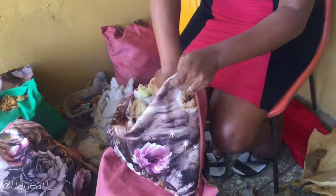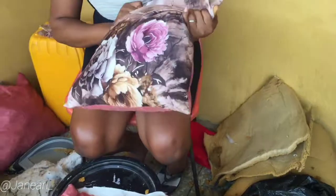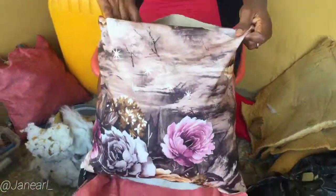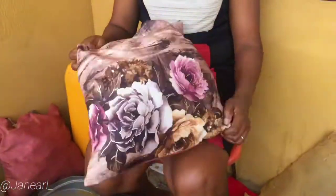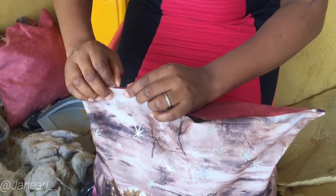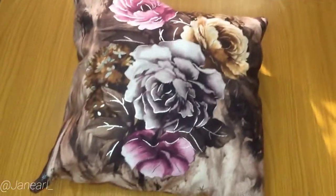When you're done filling it up, make an invisible stitch with your needle and thread to close the opening. If you can't do that, you can also use a hot glue gun — just fold both ends of the throw pillow together and glue it. And voila, you've got yourself a beautiful throw pillow! All you have to do is fold it in and use a needle and thread for an invisible stitch, or use your glue gun.